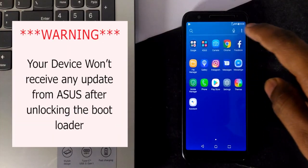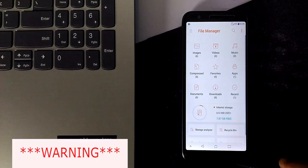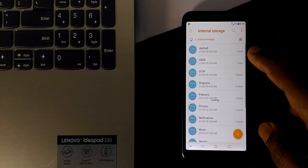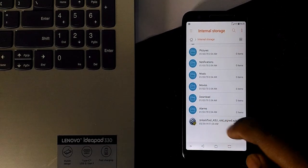Also, you won't receive any updates from Asus. If you want to update, you need to do it manually. Also, this will void your warranty. So if your device is in a bricked condition, the service center won't help you for free — you need to pay for it. Suggestion: watch the video carefully before doing anything.